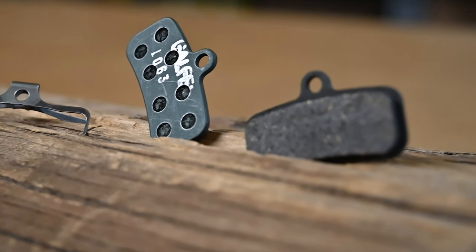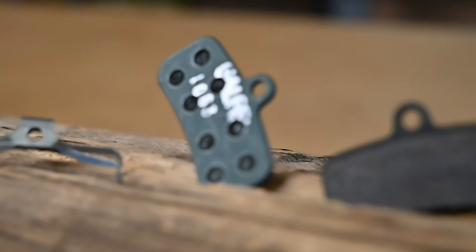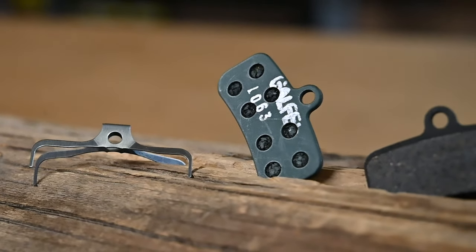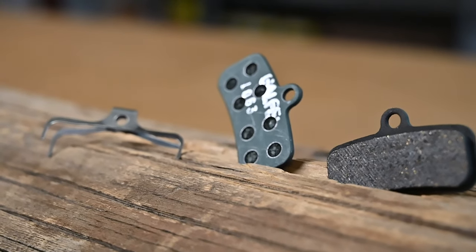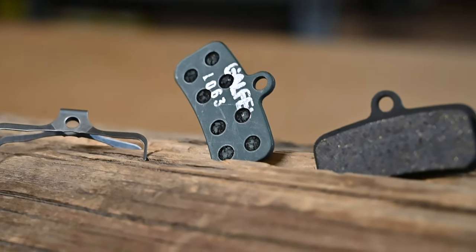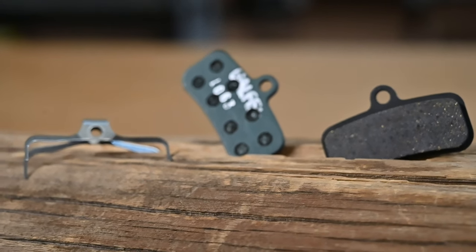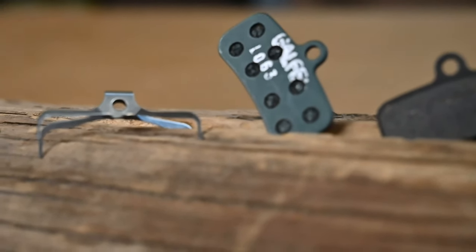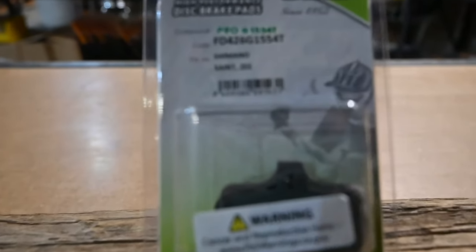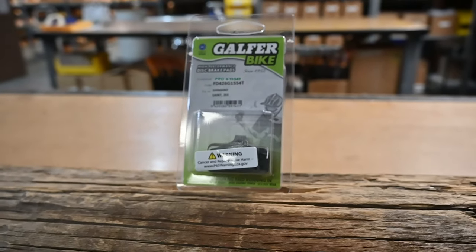Next we have our Pro Pad. This is exactly what it sounds like — it's for the pros and more advanced riders. You get heavy, aggressive bite right off the bat. It's going to have a little bit of modulation, not as much as the E-Bike pad. It is a softer compound, so it will wear away a little bit faster than the E-Bike compound, but that's the give-and-take. The softer compound gives you that really hard aggressive initial bite, and it's still going to last through a lot of heat cycles before it wears out.